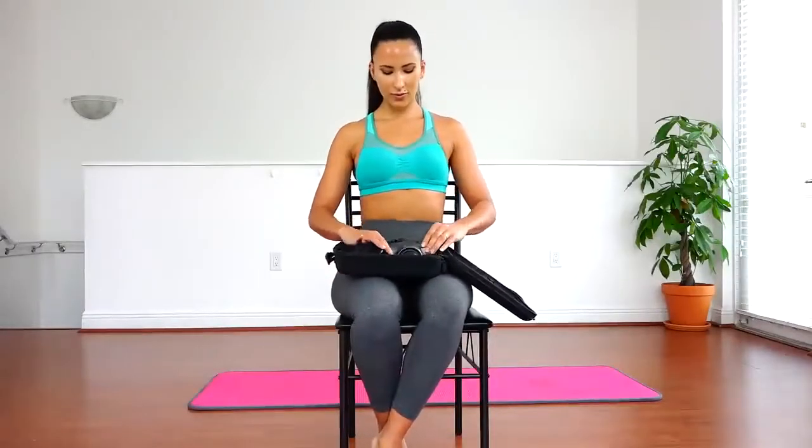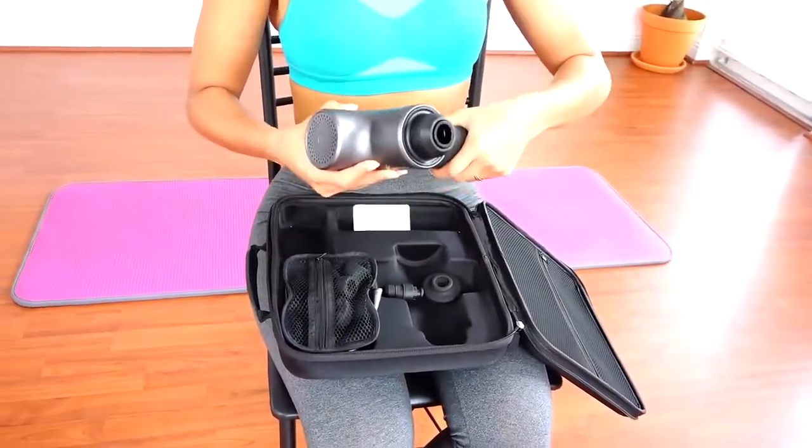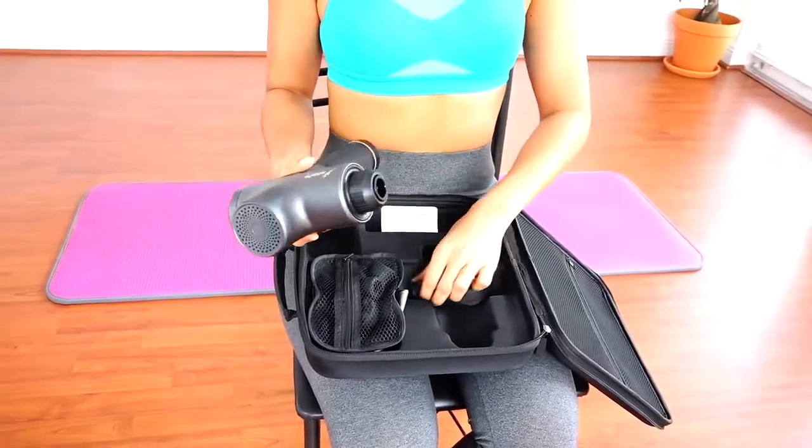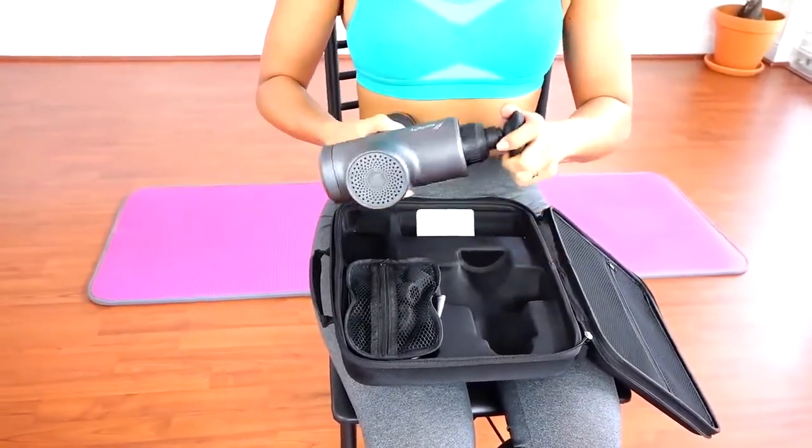The AdzFit massage gun comes in this nice box. You go ahead and plug the bottom part, which you charge, into the gun. Then you plug in whatever massage piece you want to use.